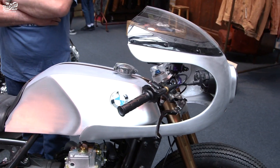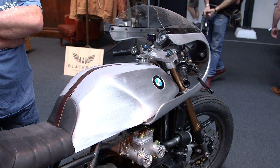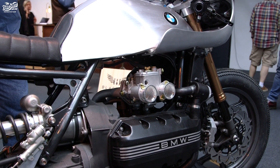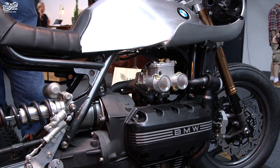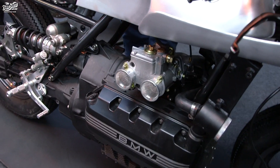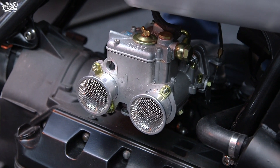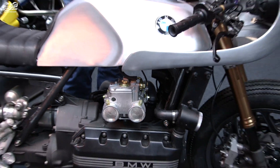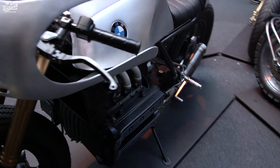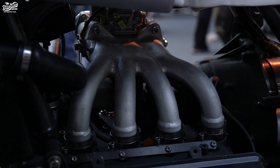He wanted to put carburettors on it and do away with all the injection. We initially spoke of putting four carbs on the bike, but I had a side-draft Weber kicking around in my shop. I put it on top of the engine and it instantly sold the deal. So then I was into making a manifold, because of course you can't buy an inlet manifold for a Weber on a K100 BMW engine. I made the inlet manifold and, as near as I can, made it look like a casting — the finished effect is quite striking.